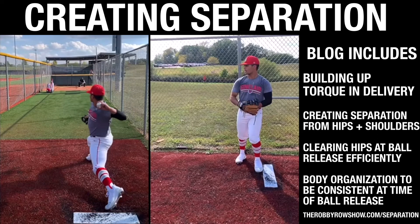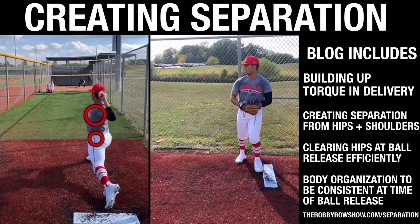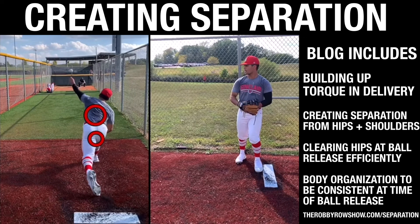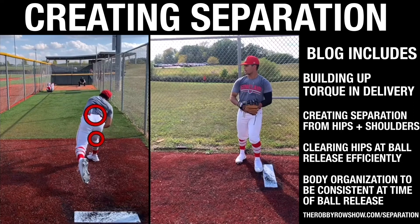Thinking big picture about the consistency of it — you've touched down and that back hip hasn't even started to clear. Your trunk and torso are still pointed at first base, and after you touch down you have to spiral wrap all the way around. You're losing a lot of force and a lot of potential power output.